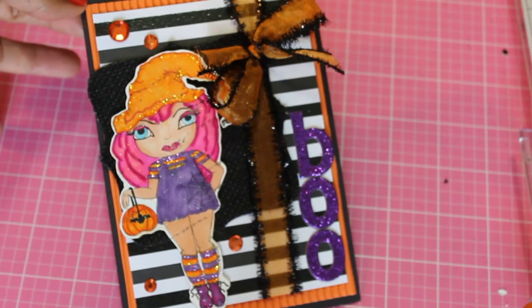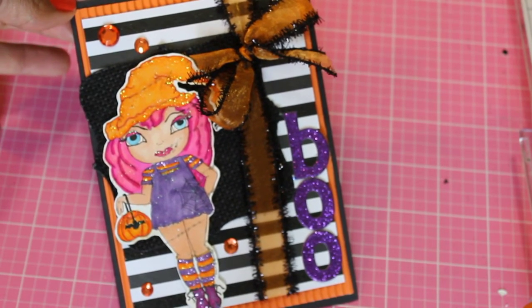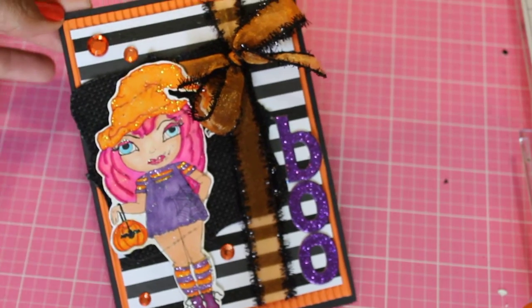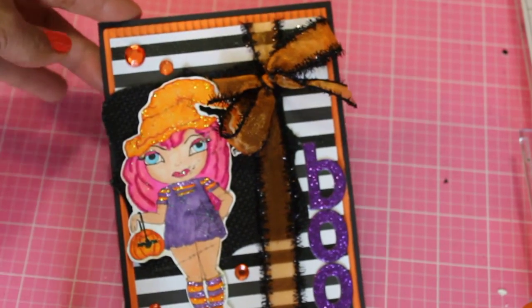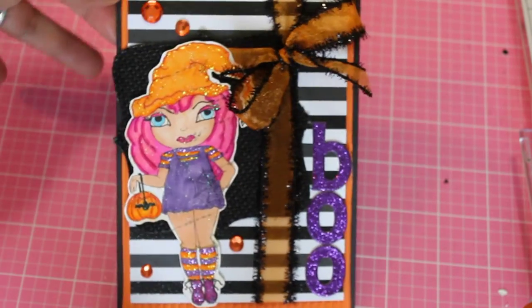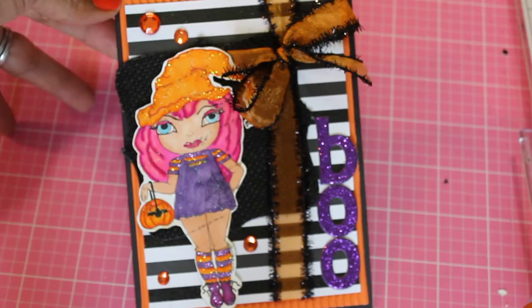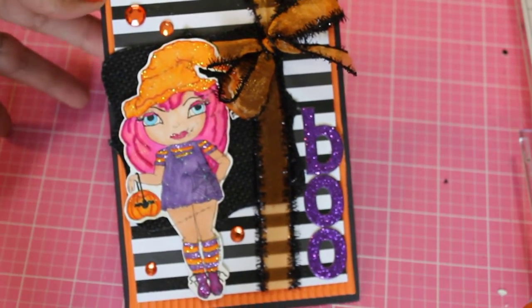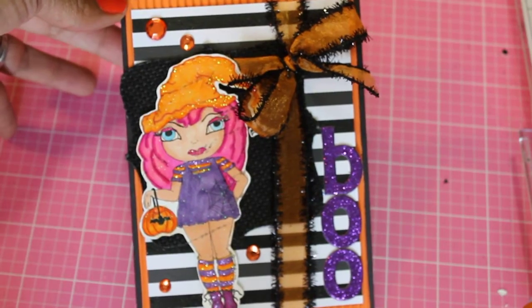Hey guys, Scrap Diva 29 and I'm back today to share with you a cute Halloween card that I recently made. I got this image from Poet Spice here on YouTube — she has a shop, a Zibbit shop — and I was inspired by the hop she has going on right now on her channel.